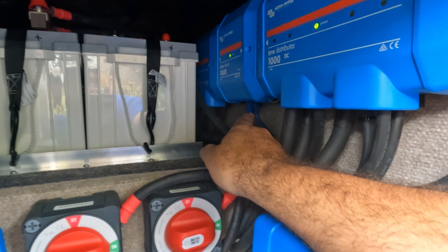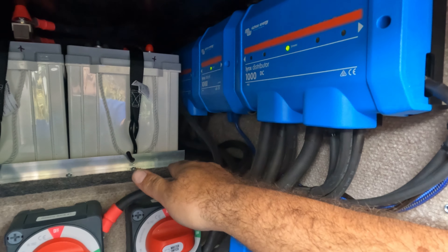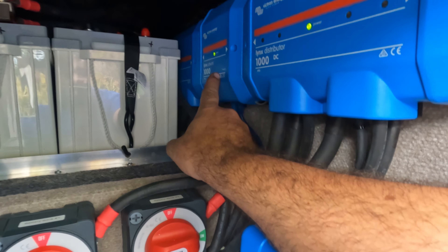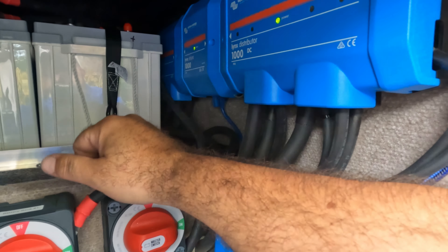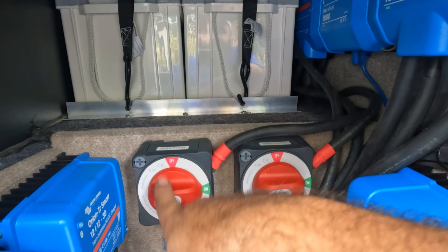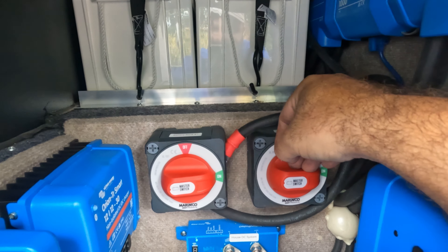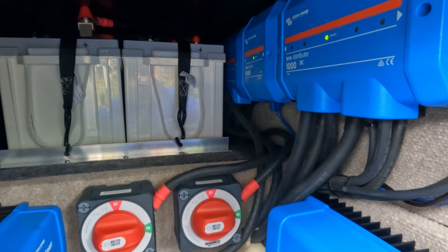Another difference is this shunt works with the VE.CAN network. It does take up a little more length and space versus what I typically use, but overall still a very nice system. The Lynx Shunt has to be configured through the Cerbo GX — there's no Bluetooth to talk to it directly; you've got to connect via the Cerbo to program the settings. The other difference is that with the Power-In I have a battery disconnect for each pair of batteries, whereas on the other system I typically use, I can get away with one battery disconnect for all the batteries. A little bit of a cost difference, but overall still a very functional system using the Lynx system from Victron Energy.